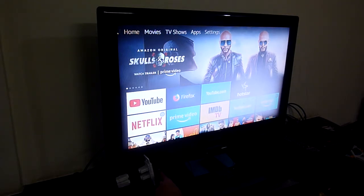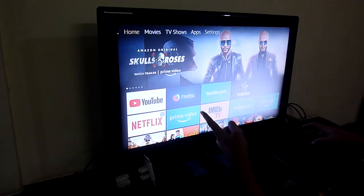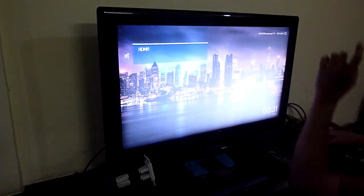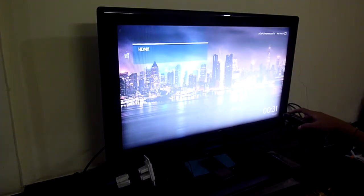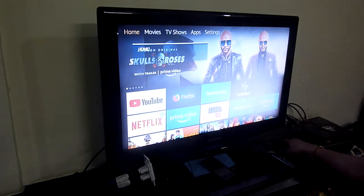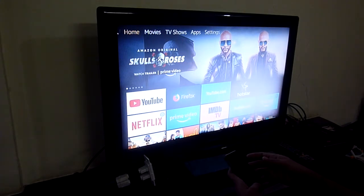This is the Google Chromecast version and this is the Fire Stick 4K. Right now we are on HDMI 2. This is Amazon Prime Fire Stick on one input and this is Google Chromecast on another. So what we'll do is first go to the YouTube app and from there cast a YouTube video onto the Amazon Fire Stick.